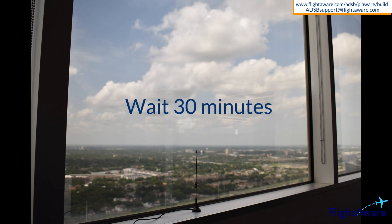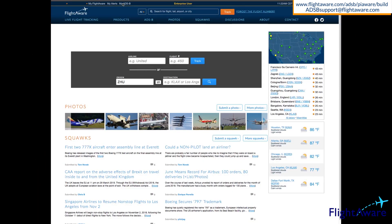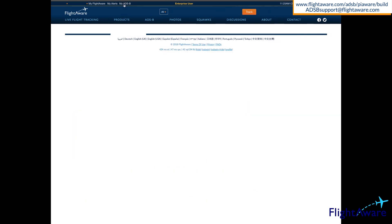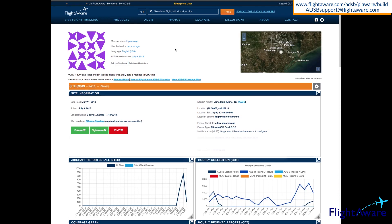After setting up the antenna with a clear view of the sky, wait 30 minutes. After 30 minutes, at the top of your Flytoware page, click on MyADS to visit your statistics page. Once there, click on the gear icon to configure your site's height and location.